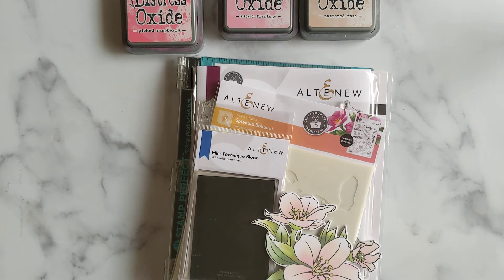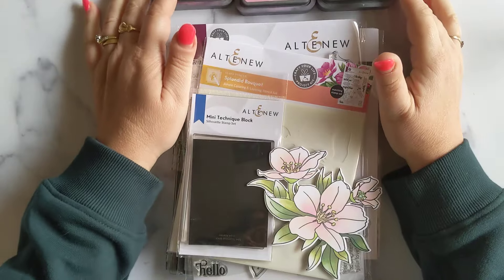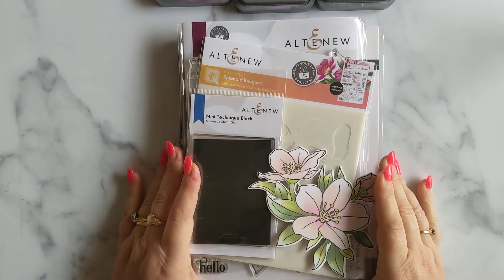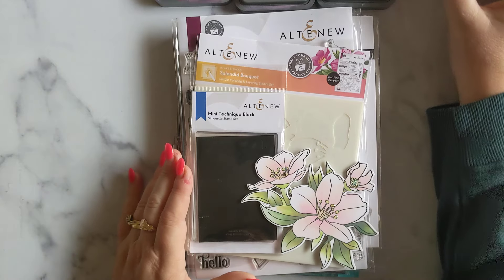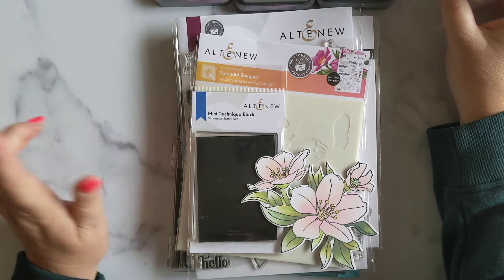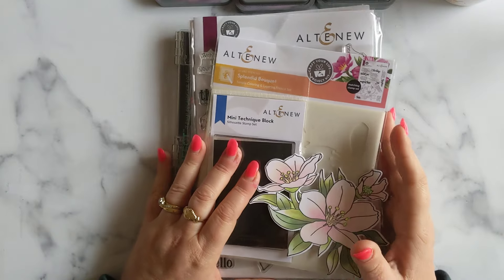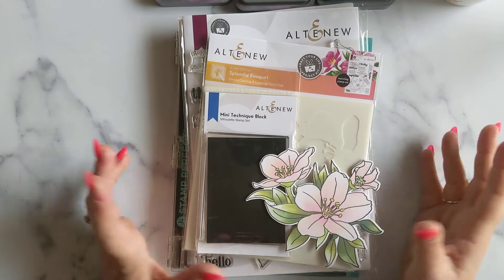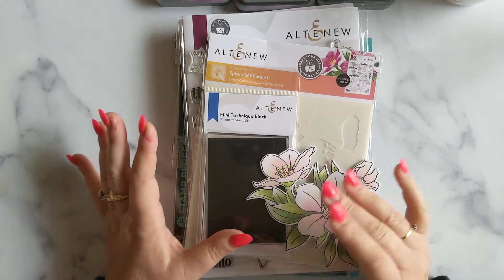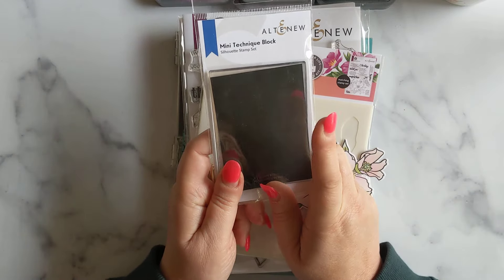Hey everybody, welcome to my channel and thank you so much for joining me again today. I am still playing with this beautiful Craft Your Life kit by Altenew — the Splendor Bouquet kit. I did create a couple of cards you might have seen on my last video, but when I buy these kits I like to try and get as much as I can out of them. I thought I would incorporate today this little mini technique block stamp.